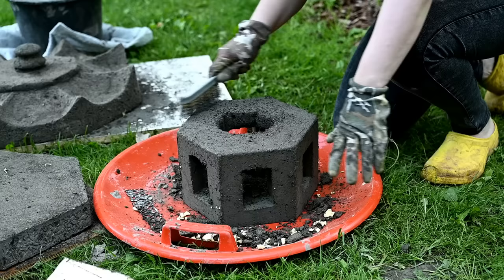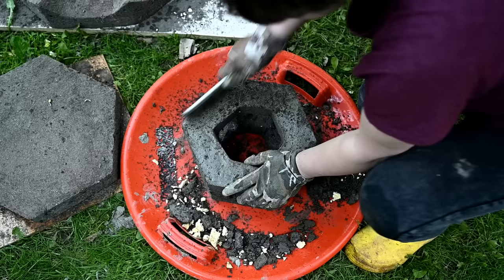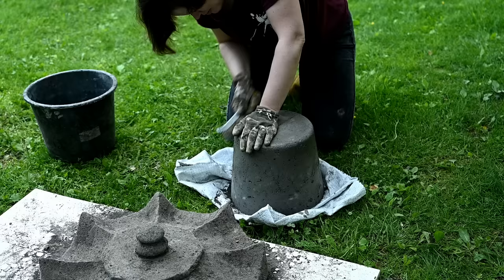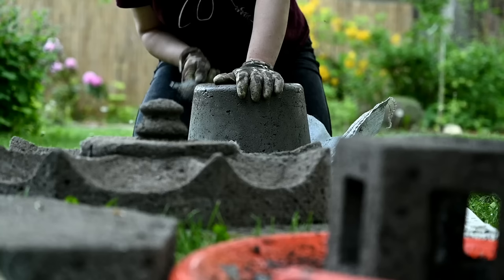I'm also brushing the surface, and I'm doing the same with the base column I got from the old bucket. At this stage, I don't see any effect from the beige dye — it's like nothing changed. Maybe when it dries, it will appear.